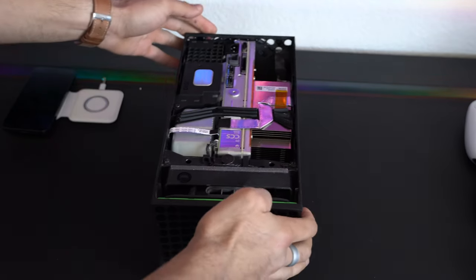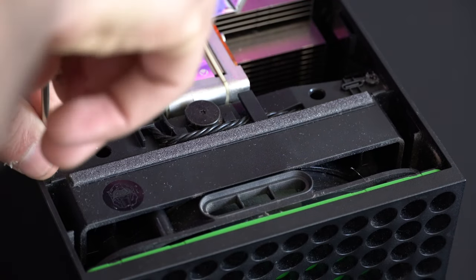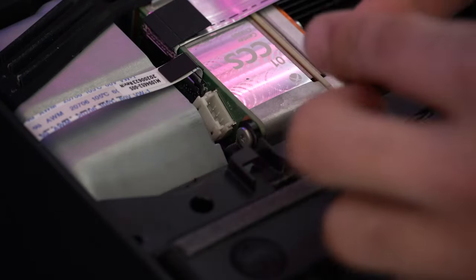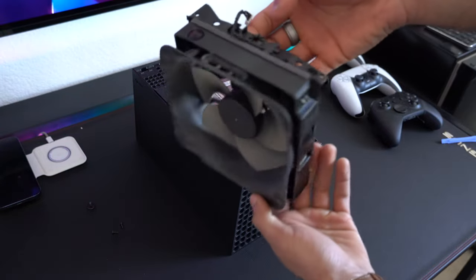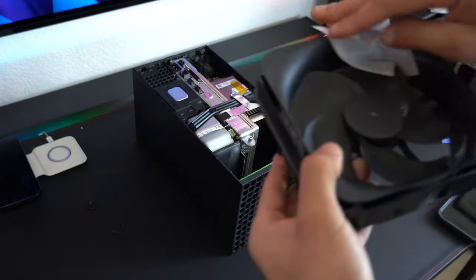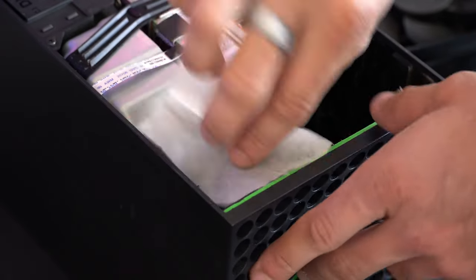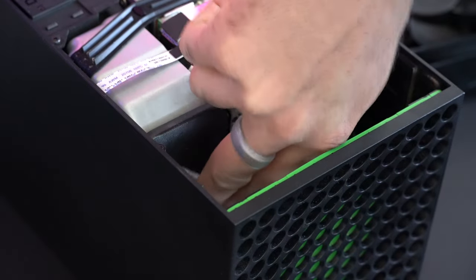Rotate the console because we're targeting the fan. Remove the two screws on each corner, then the big central screw. Attach the little power cable to the fan and simply pull it straight out — it comes out immediately. Now you can begin sliding out the massive fan. At this point, clean the fan thoroughly — they provide a cleaning cloth. You need to deep-clean all the dust because we have to create a clean surface for the adhesive to stick properly. Also wipe off the black piece inside the console — it also needs to be a clean surface for the adhesive.